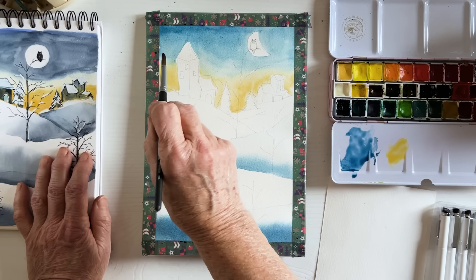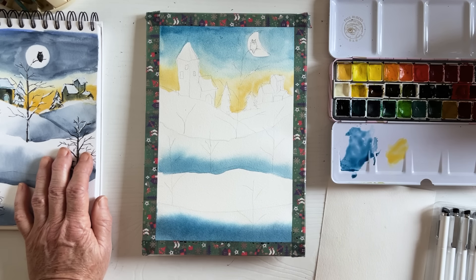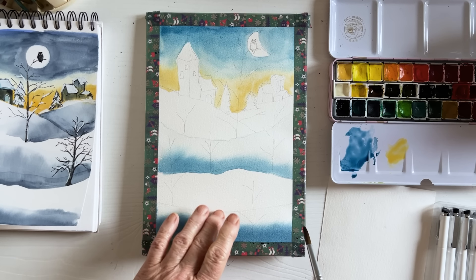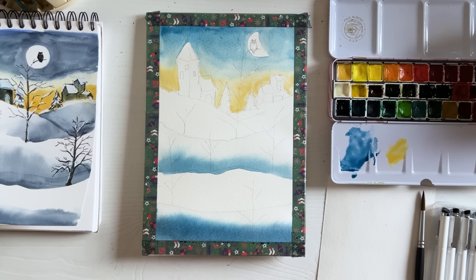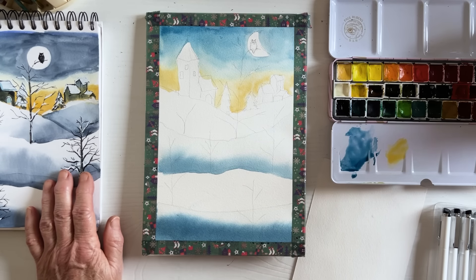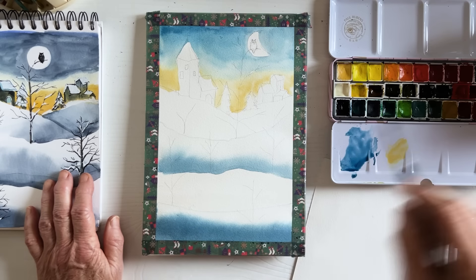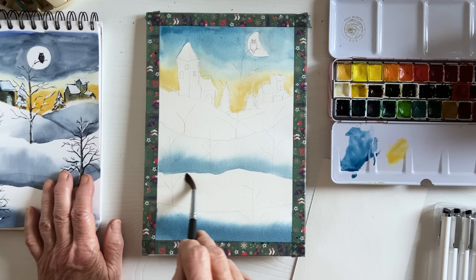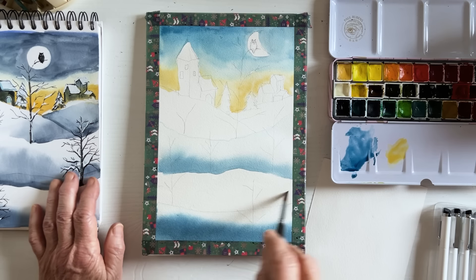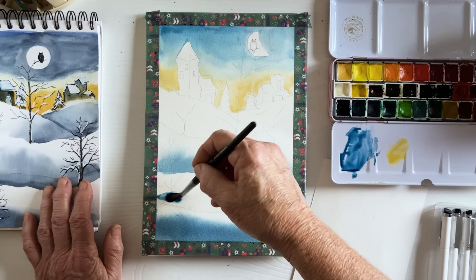Naples yellow allows blue to come close without turning too green — nothing like cadmium yellow or lemon yellow, which always produces a bright green with any blue. Naples yellow doesn't do that, so it stays soft. Now I'm putting the hair dryer on — you know you're in a dry climate when things dry about 20 times faster than usual. I'm wetting my third area and picking up a bit more Berlin blue.